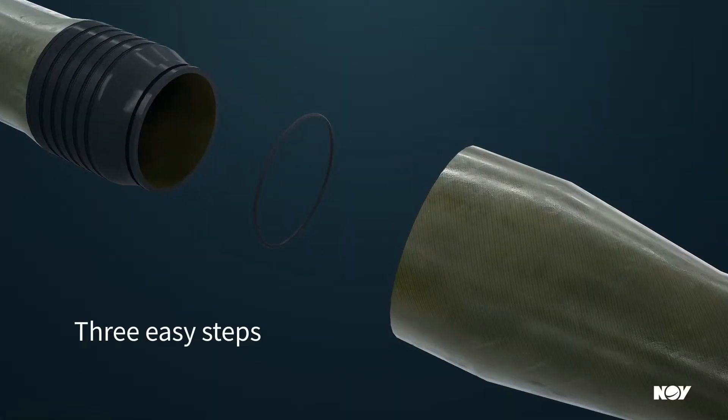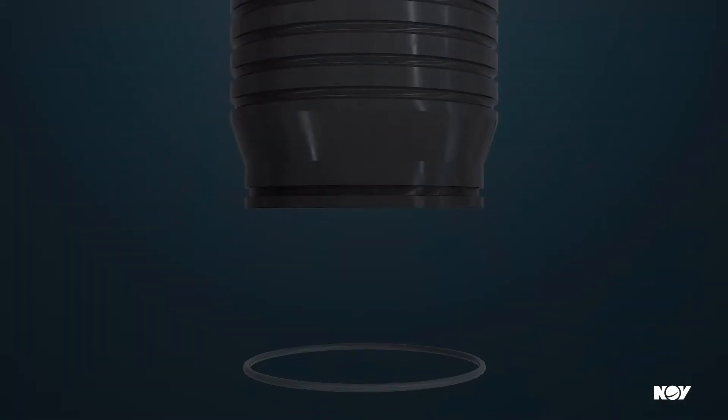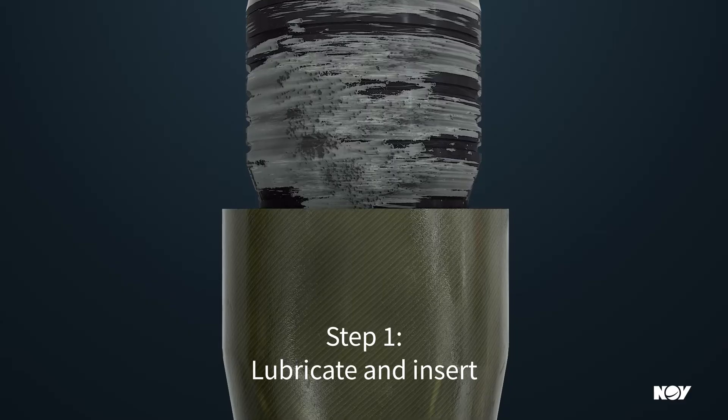Joint assembly can be completed in under two minutes with three easy steps. First, the pin, box, and o-ring are lubricated and inserted.